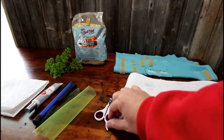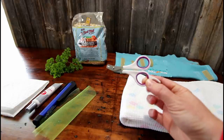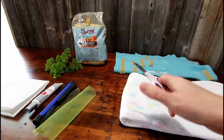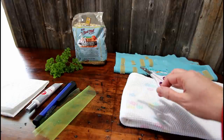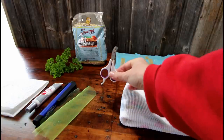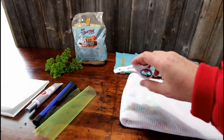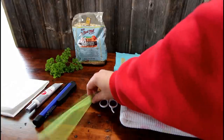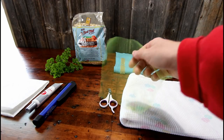Obviously you will want some sort of nail trimmer. I just use these cheap little cat nail trimmers that you can get at most pet stores or Amazon — I have a link on my website. It's just really easy for me to hold, nice and small. They have lots of different kinds but that seems to work for me. The next item is not a necessity but it can be very helpful, and I'll show you how to use it shortly.